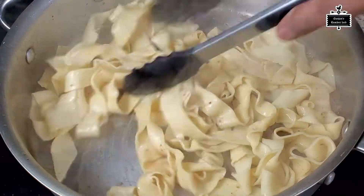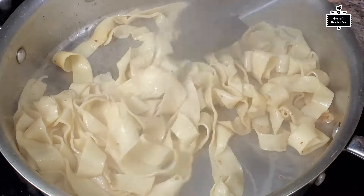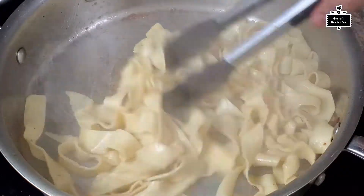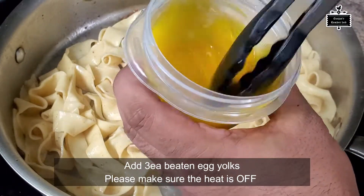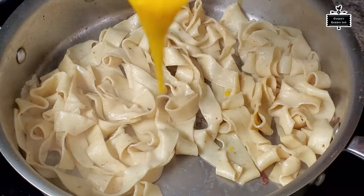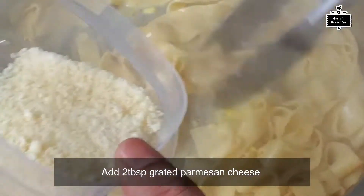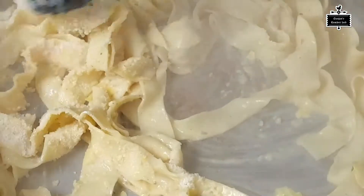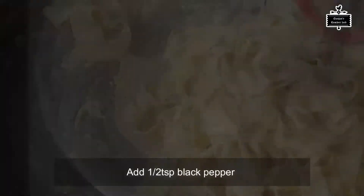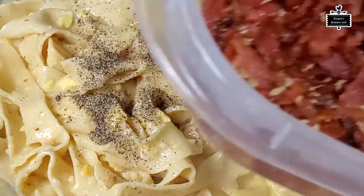I've taken the pan off the heat — there's no flame on the stove right now. I've added the pasta to the pan with half a cup of pasta water. I'm mixing in three egg yolks and some parmesan cheese, and as you can see it's getting a creamy texture.